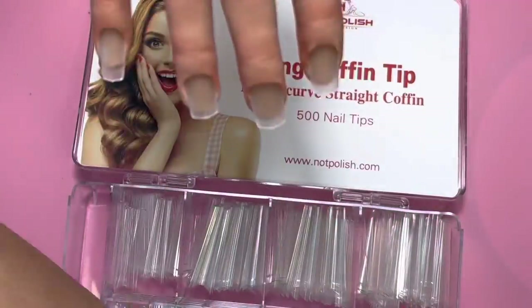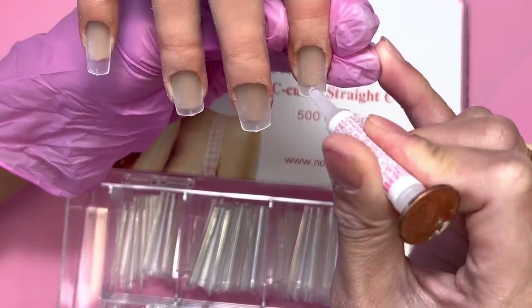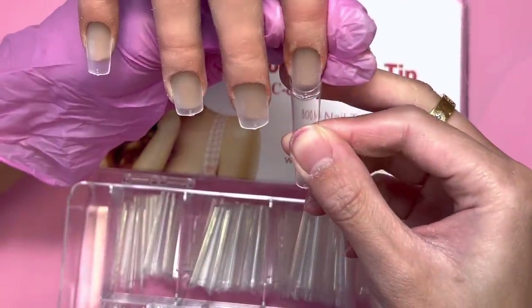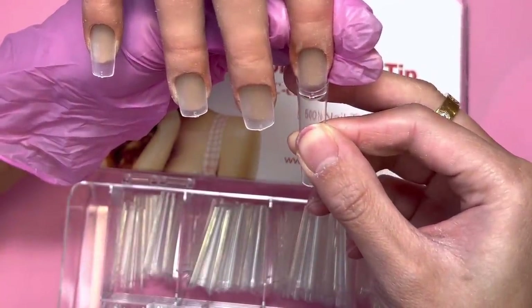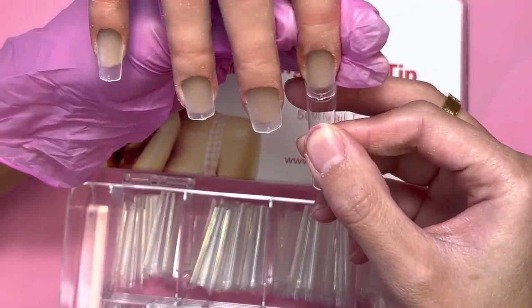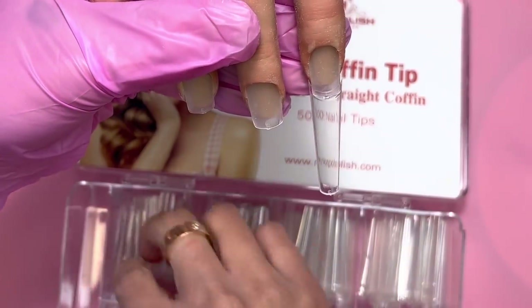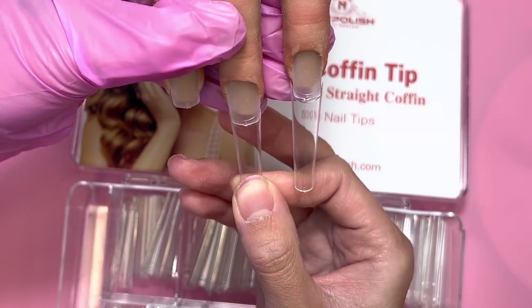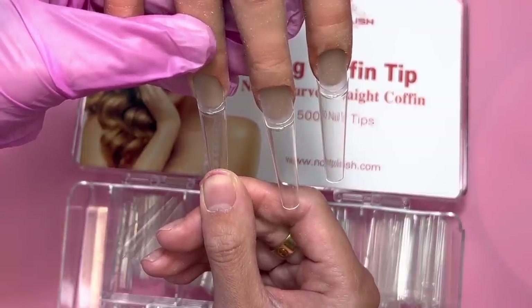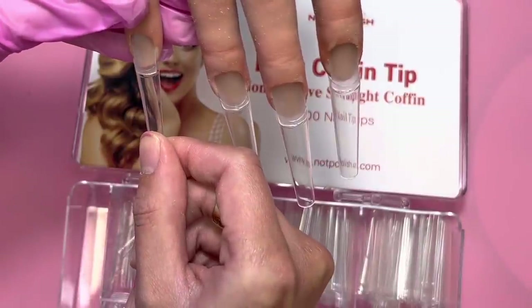I'll be using my new favorite coffin tips — these are the non-C-curve ones. I feel like they're a little bit easier to work with than the C-curve ones. This is how I glue on my nails: just drop one little drop of glue right in the middle, then press down the nail tip onto the nail plate so the glue spreads out.